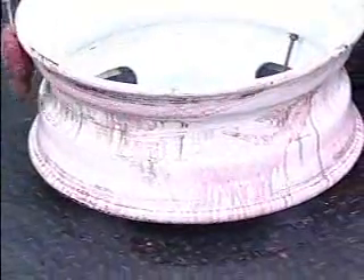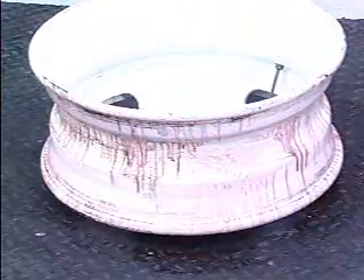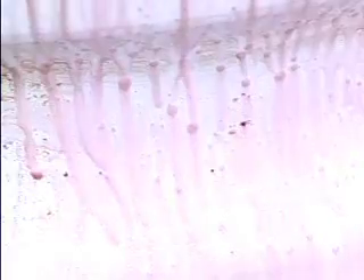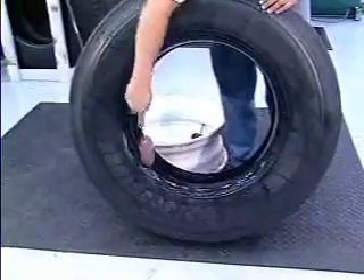Inspect the rim, valve stem and tire beads for any damage before lubricating with Bead Ease. After thoroughly inspecting the rim and valve stem, lubricate the rim surface, especially the wheel well. When lubricating the beads, do not let any excess lubricant puddle inside the tire.